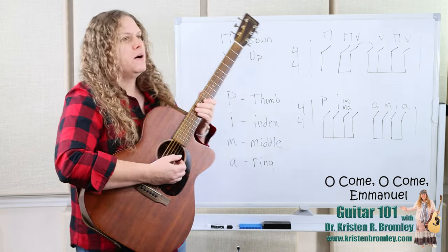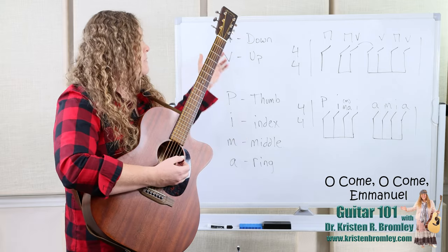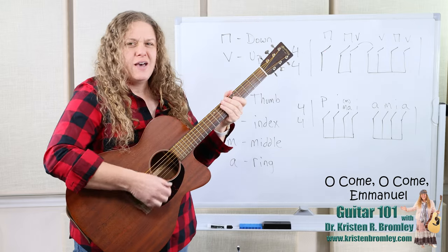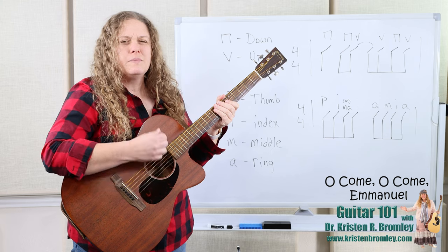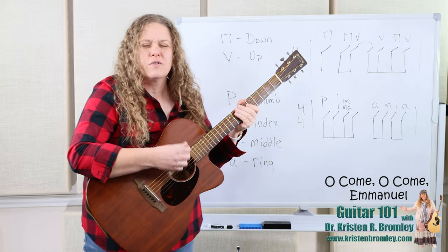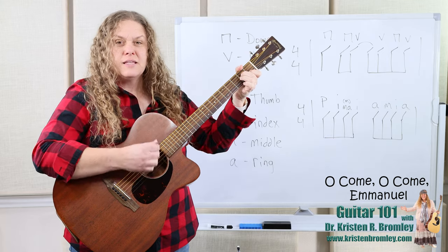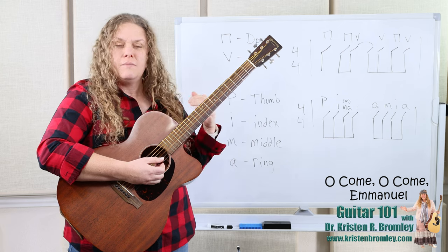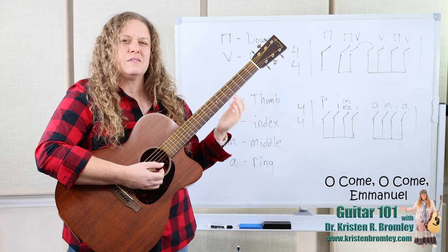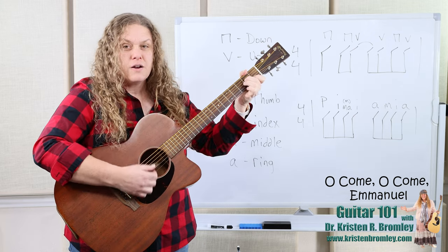The strumming directions are written above. The three-sided rectangle is a down strum, and the V — like a U for up — is an up strum. So we're going down, down, up, up, down, up. This is probably a familiar strumming pattern — it's one that most of us learn as we're playing guitar, sort of universal, and works for so many different styles. As we apply it to this song, it gets a little tricky because we've got some measures where we have two chords per bar.